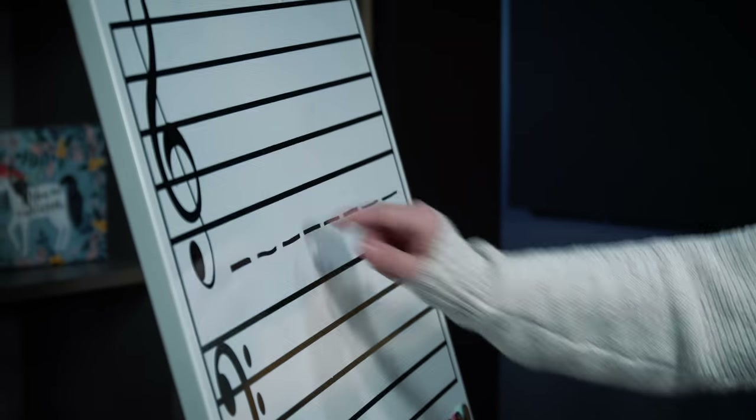Reading notes can be very challenging and overwhelming, especially at the beginning. So we have a great lesson on how to read notation on the grand staff that uses a super cool prop — I call it my pin sheet. It's just a piece of tin that has the staff stickered on there, and it's a super useful tool.